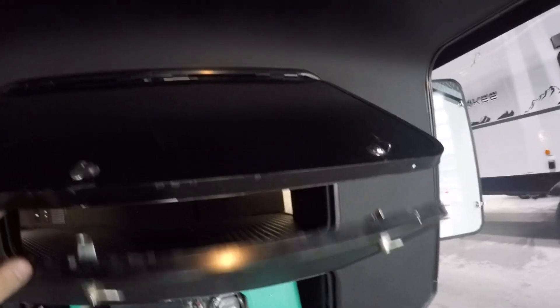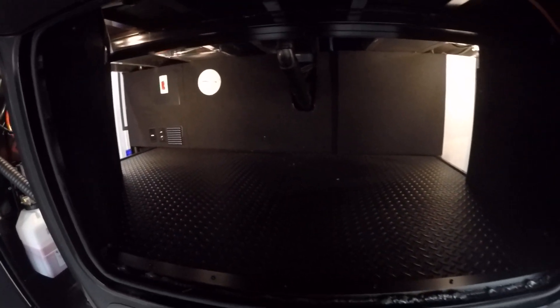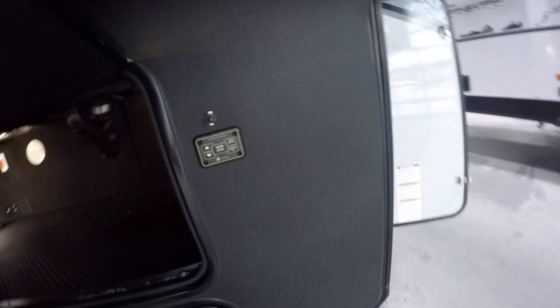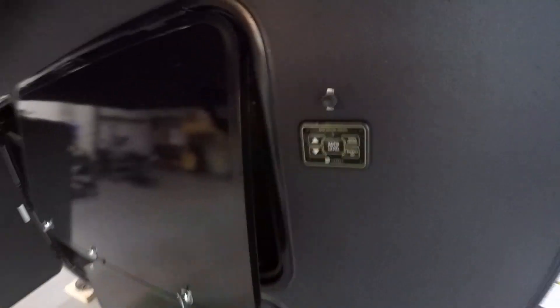Right above it is the top compartment access door. To the front right, you're going to have a manual switch for the LED lights in the very front cap.